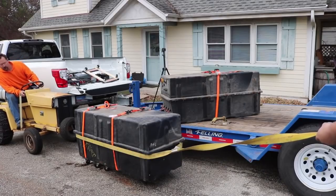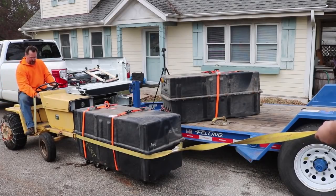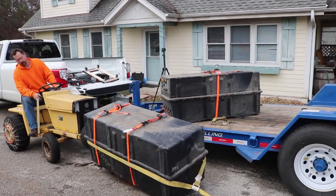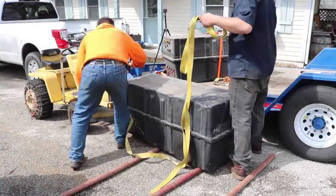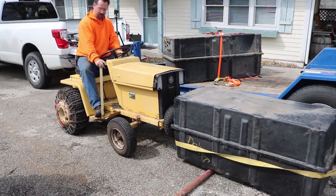After that, we were able to use my electric lawn tractor to push it. We used steel pipes first as levers and then as rollers to push the battery box into the garage with the tractor.